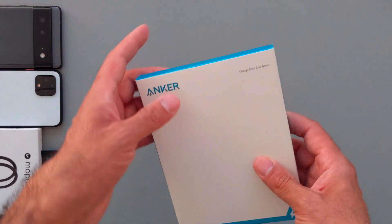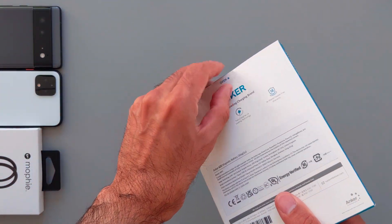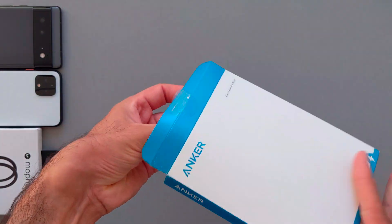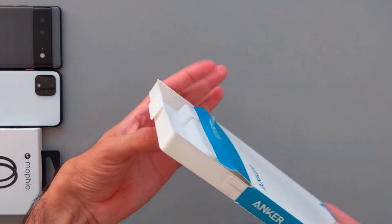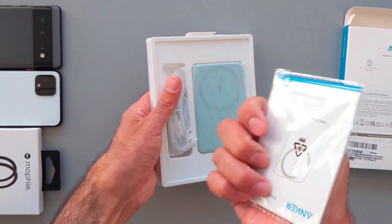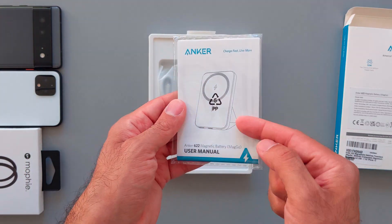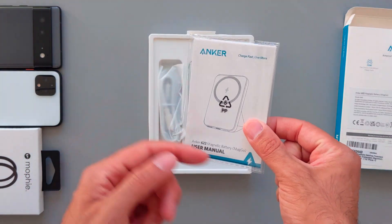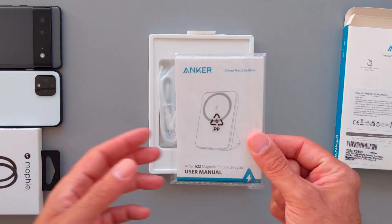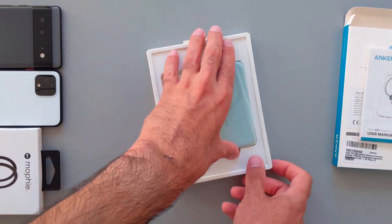I'll start with the unboxing of the Anker MagGo wireless charger with MagSafe capability. Inside the packaging we have the user manual, which also shows it has a stand feature — you can charge in portrait mode and also in landscape mode. I'll show that later, hopefully if it works.